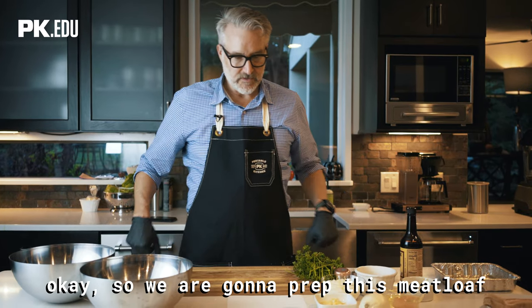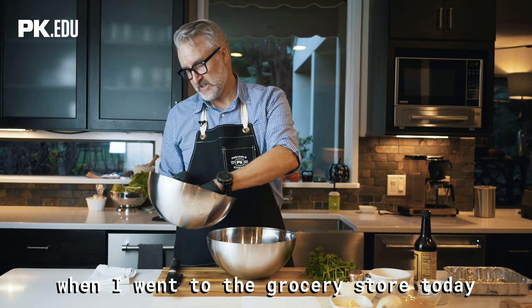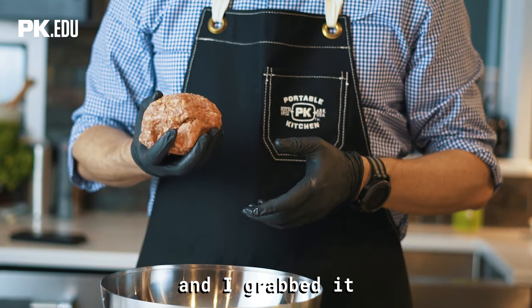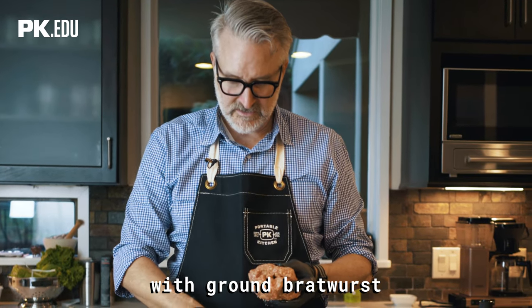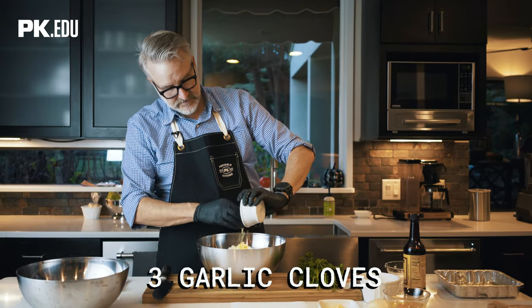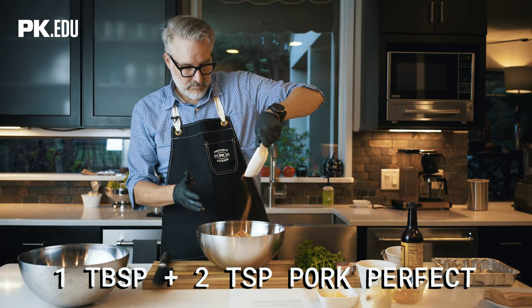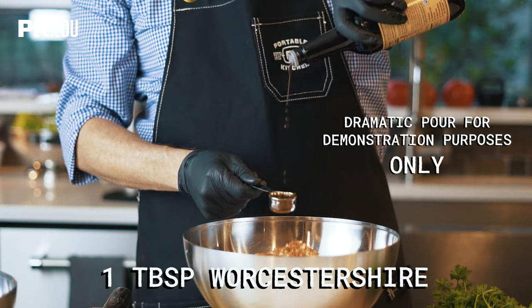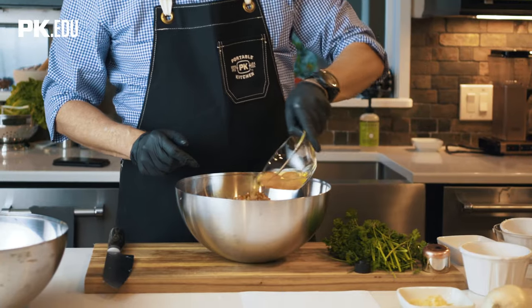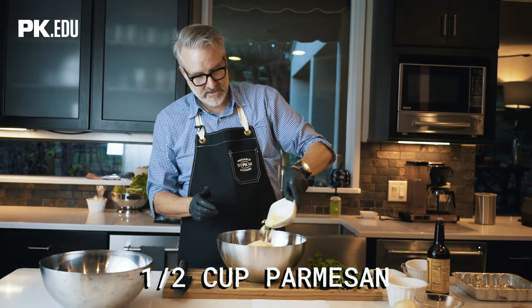We're going to prep this meatloaf. It calls for a pound of ground beef chuck and then a pound of ground pork. Interestingly, when I went to the grocery store today, they had a pound of ground cheddar bratwurst and I grabbed it. So I'm going to make this meatloaf with ground bratwurst. One medium white onion, three garlic cloves that we minced, one tablespoon plus two teaspoons of Pork Perfect, which is Fire and Smoke Society pork seasoning, a tablespoon of Worcestershire, two large eggs, three-fourths cup of breadcrumbs, and a half cup of finely grated parmesan.